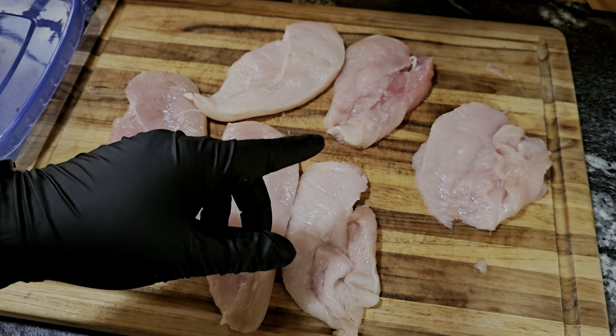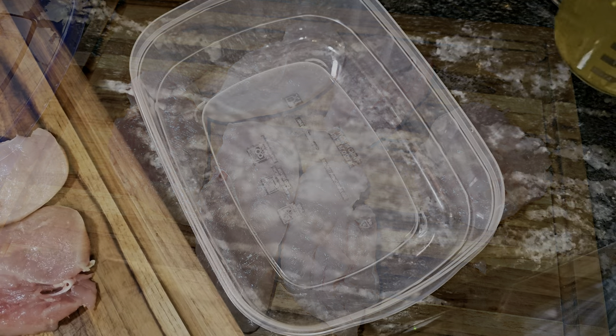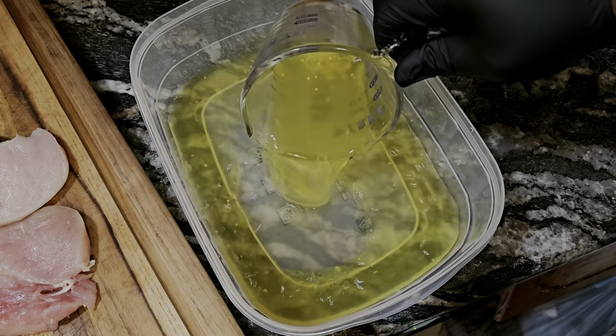So we're gonna go ahead and get it in that marinade. I'm using about a cup and a quarter of pickle juice.